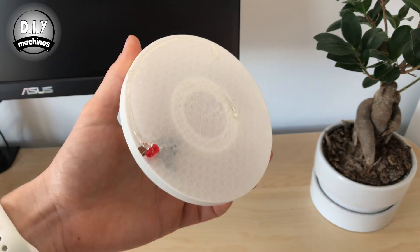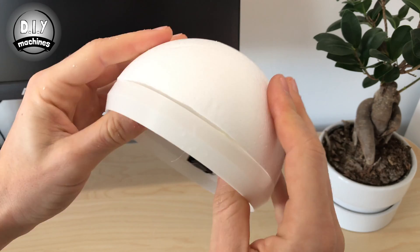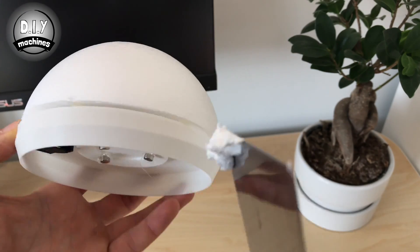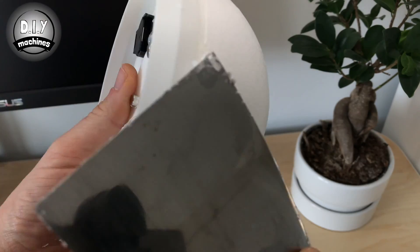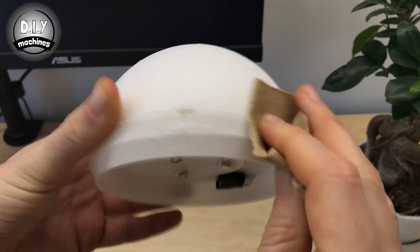Glue the polystyrene half onto the part we 3D printed earlier. You can also insert a battery now and check the LED is still working. If you didn't manage to cut the polystyrene ball in half perfectly, you can use poly filler to fill in the gaps and then sand down later.